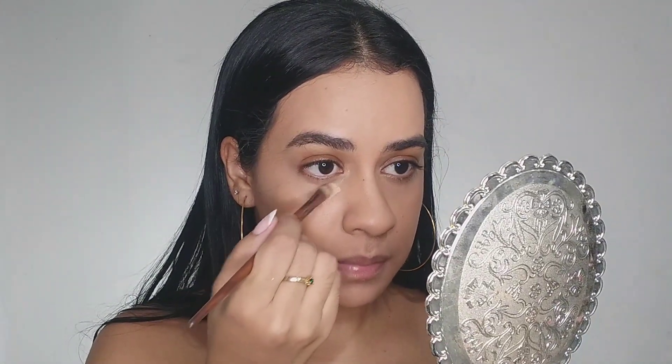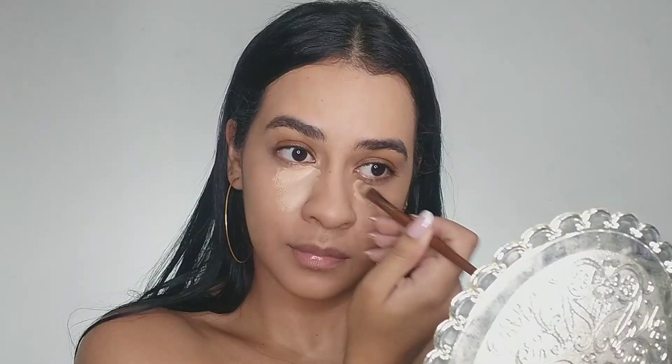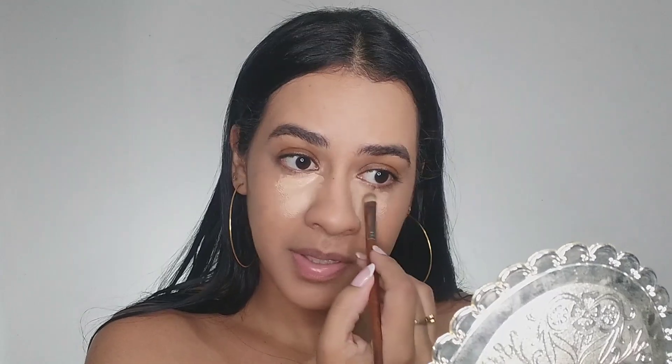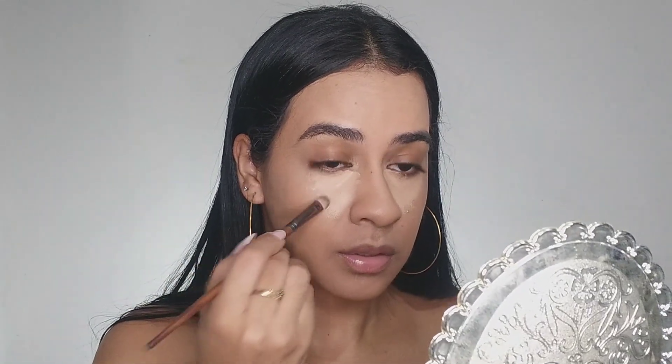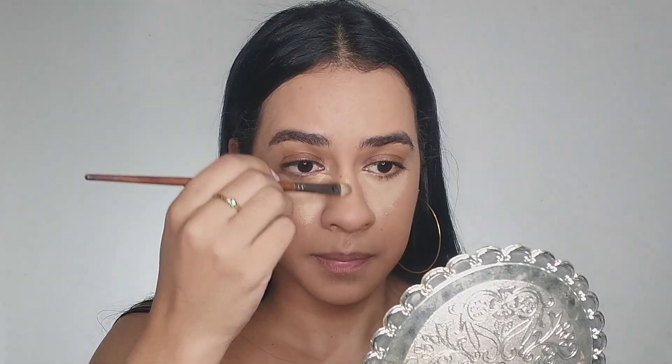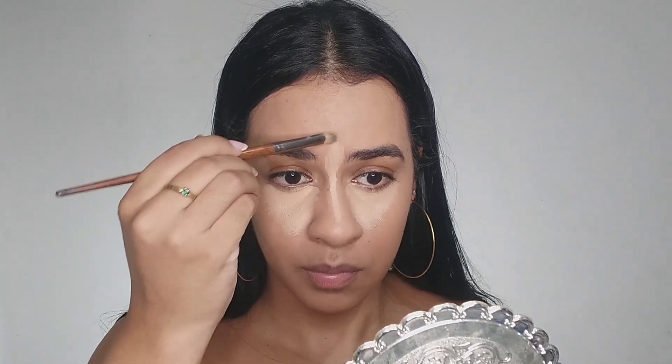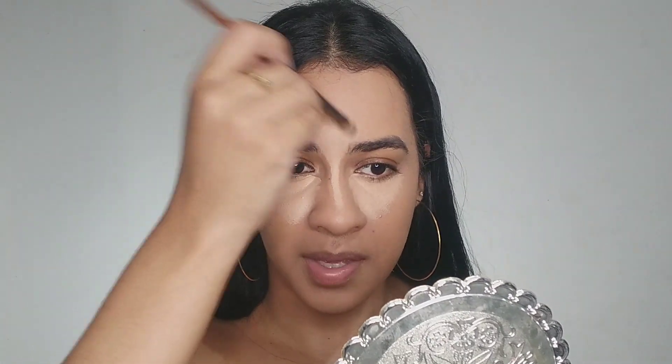Now I'm gonna highlight some parts of my face, especially in the center. When you are talking with someone, you look at the center of their face — right here. You don't need to make the marks that I'm doing; you just need to apply and blend it out. It's optional.